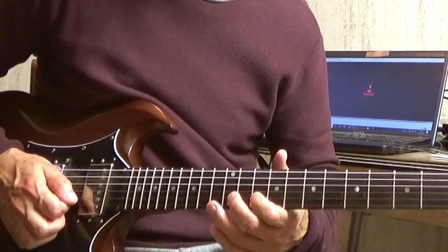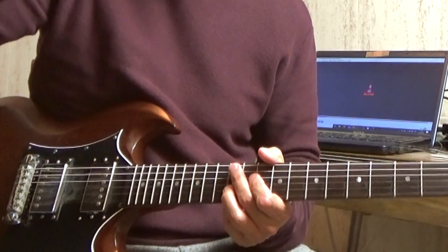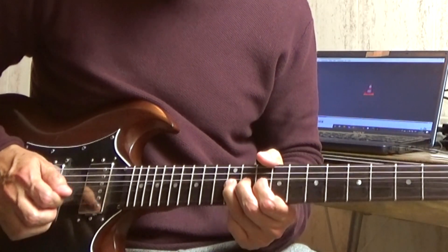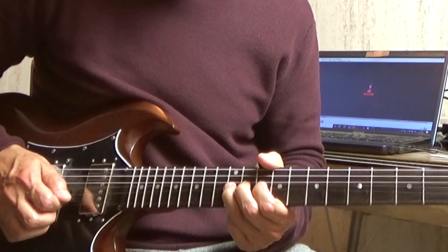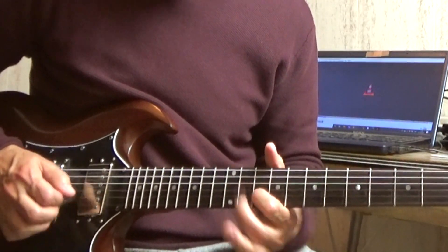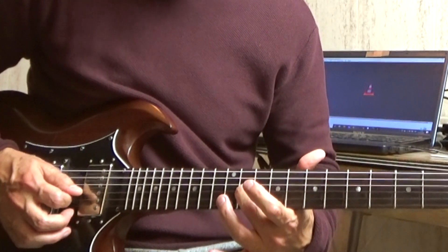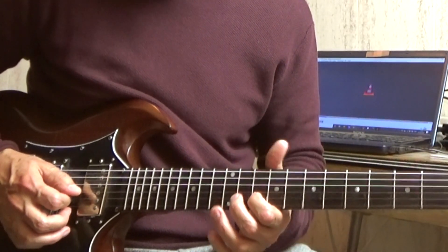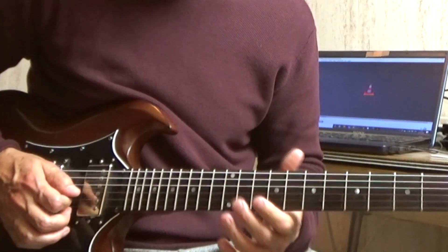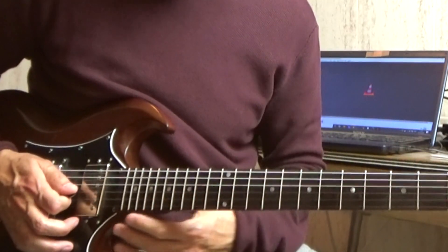Fret 10 of the second string to fret 12 of the second string, doing a bend that goes up, down, up again, down and up again. Then we finish with the third string fret 11, and second string fret 10 and fret 12 — it would go like this.